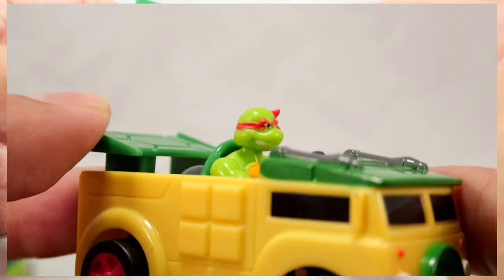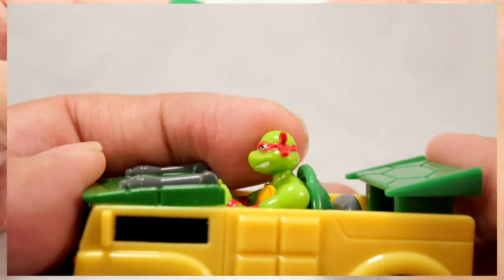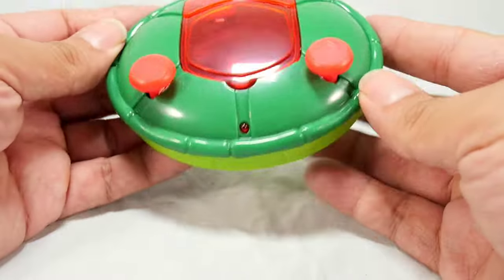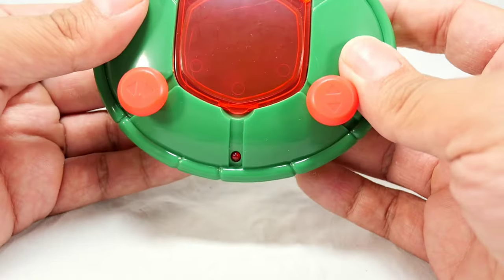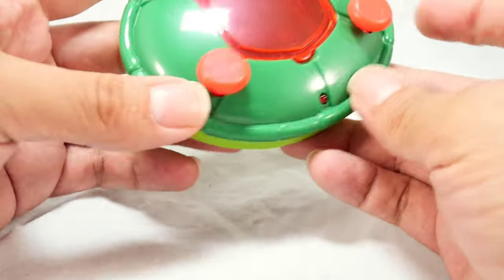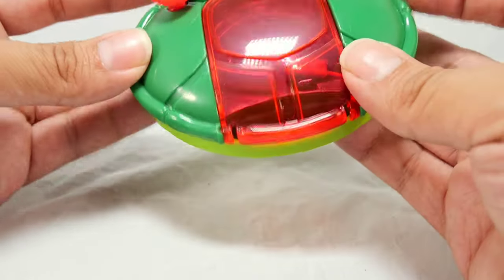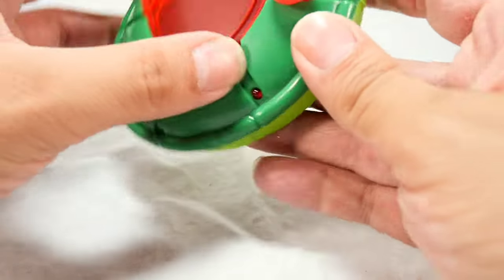Now let's look at the controller itself. It's very simple but has that Ninja Turtles theme — the shell design on it is really cool. It would be cooler if it had a better charging option, which I'll get to in a moment. But just looking at the design, it's all very simple and clean. I like it.